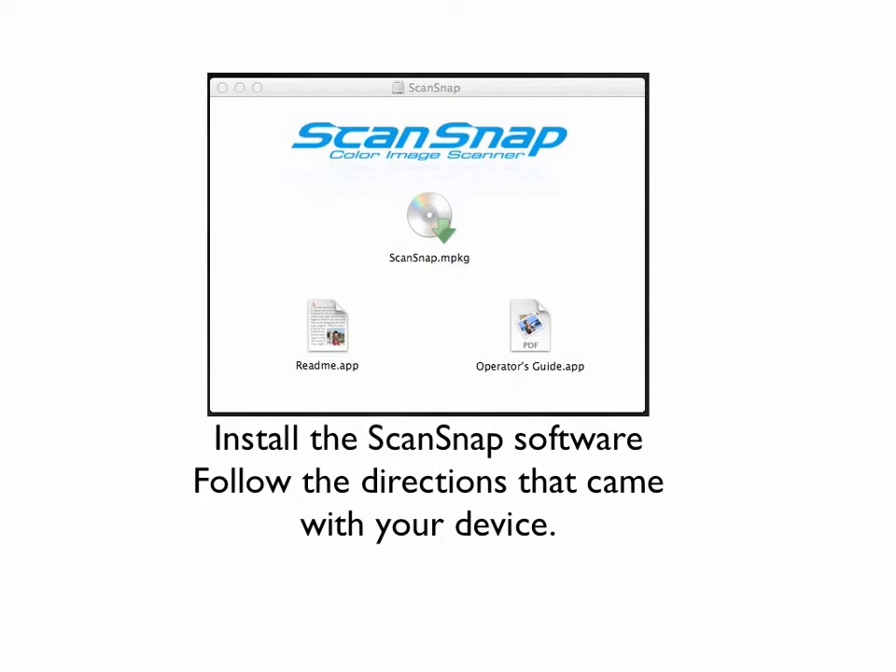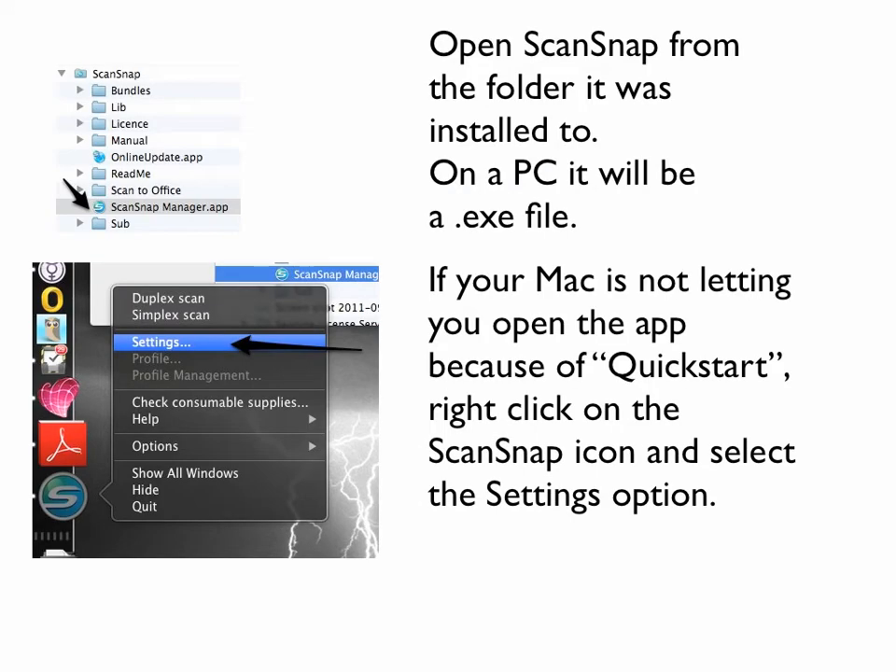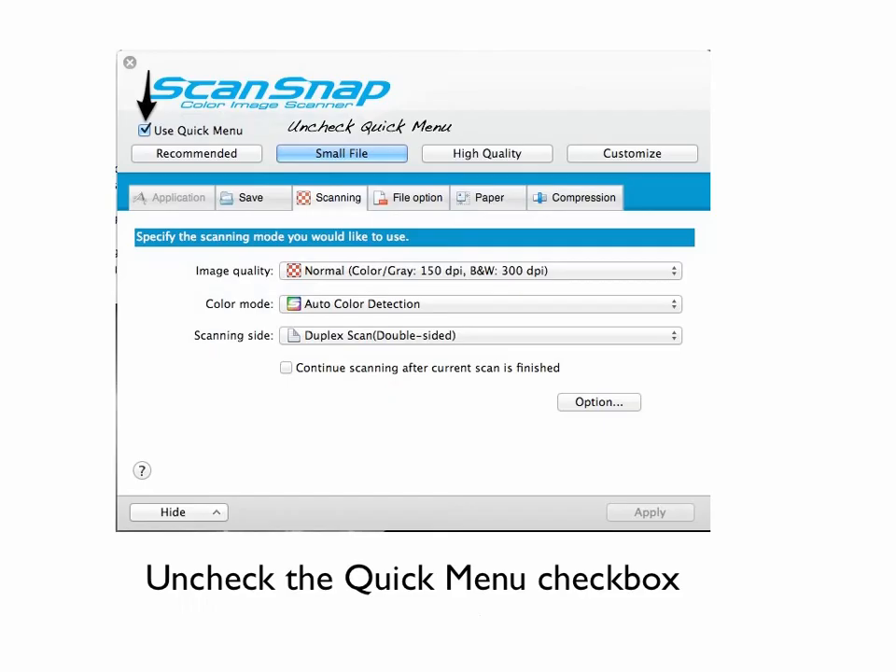The first step is to install the ScanSnap software — follow the directions that came with your device. I'm not going to go through that step by step. Now open the ScanSnap from the folder it was installed to. On the Mac it's the ScanSnapManager.app application; on a PC it will be a .exe executable file. If your Mac is not letting you open the app because of a quick start, right-click on the icon — that's the S icon in the picture on the left — and select the settings option because we're going to set up our own settings. We don't want quick start.